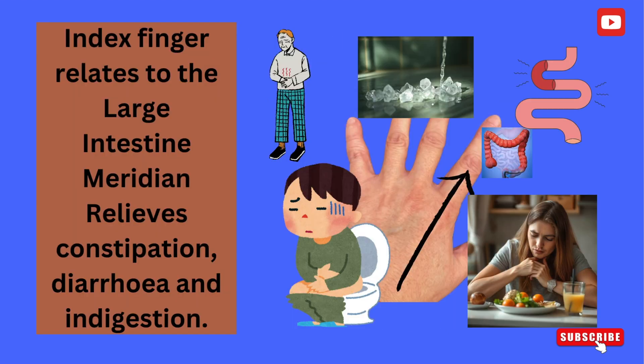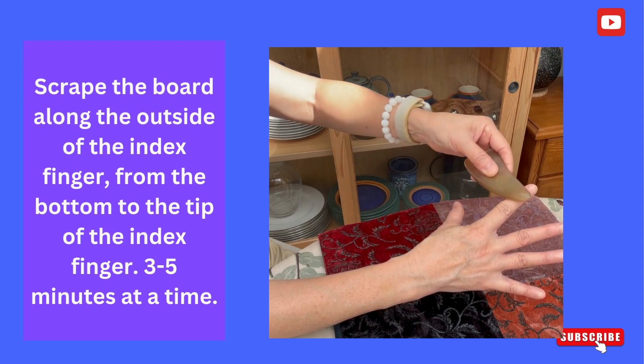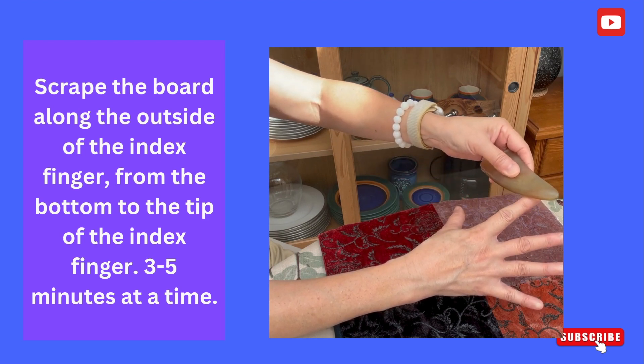The index finger relates to the large intestine meridian. This relieves constipation, diarrhoea, and indigestion. Scrape the board along the outside of the index finger, from the bottom to the tip of the index finger, three to five minutes at a time.